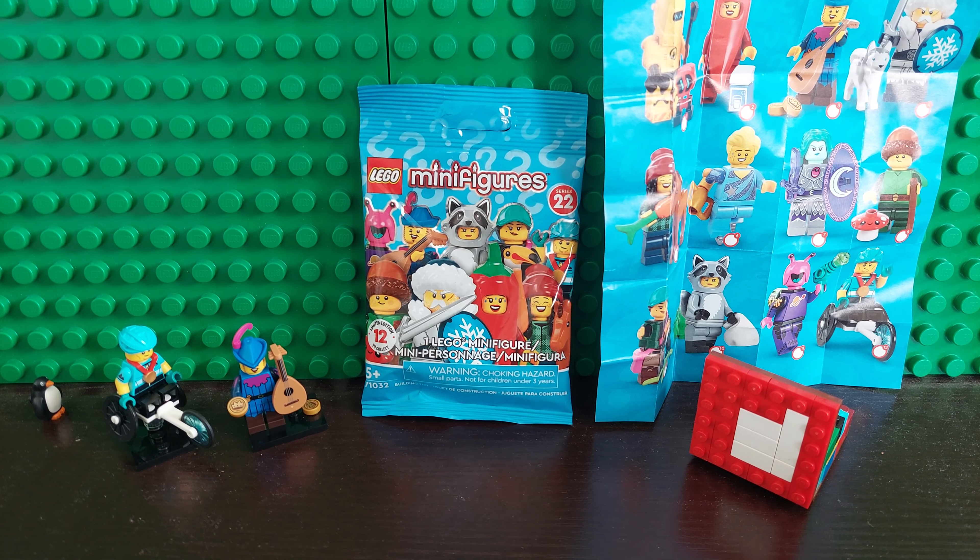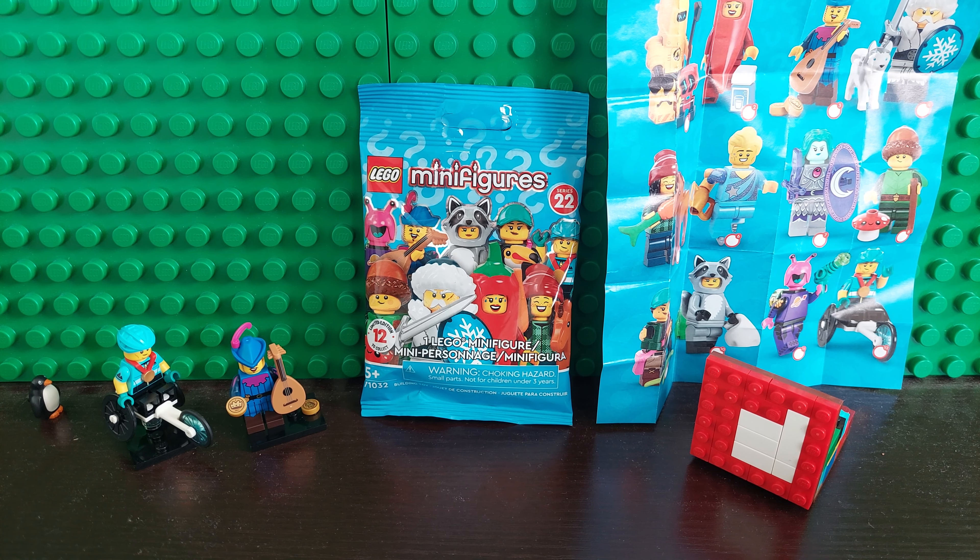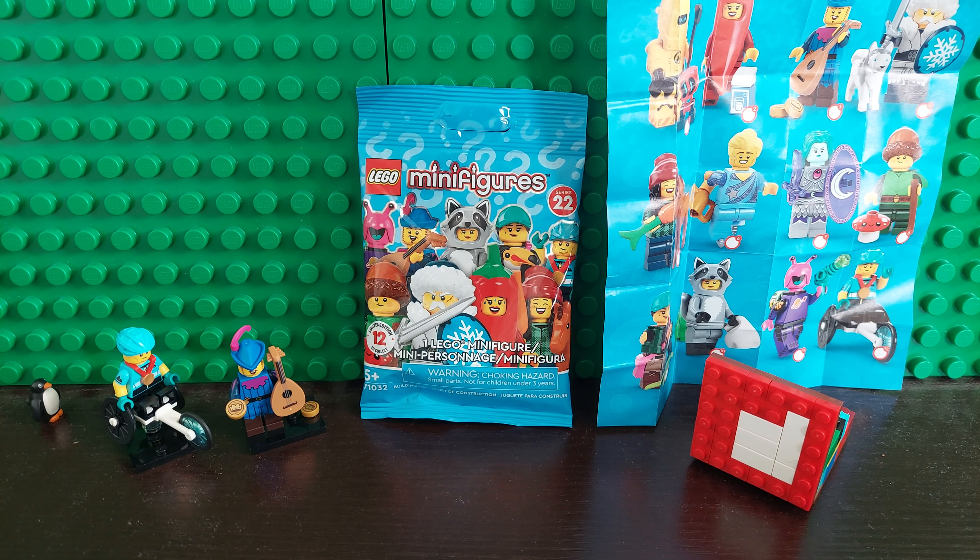Good morning LEGO fans, I am Brickwise and today I am joined by LEGO Fan. We are going to do an unbagging slash field guide of one of these Series 22 ones. They are set number 71032.